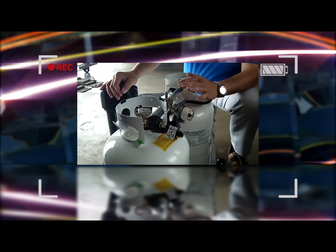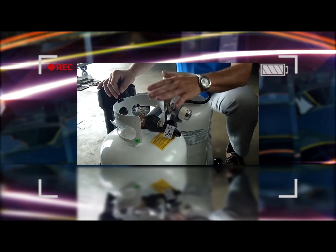LP Regulator — very simple. It's an automatic switch over from tank to tank.